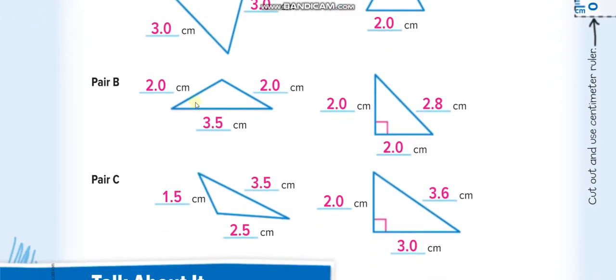When two sides are congruent, like this one and this one, we call it an isosceles triangle. And when no sides are equal — all are different lengths — we call it a scalene triangle.